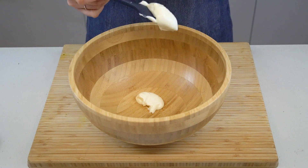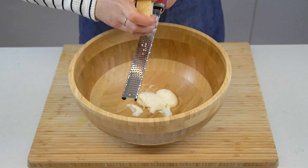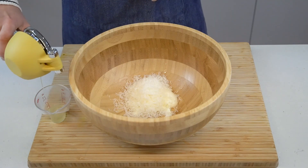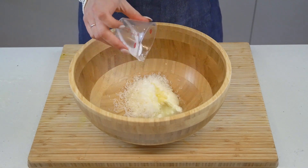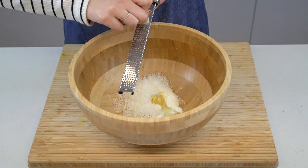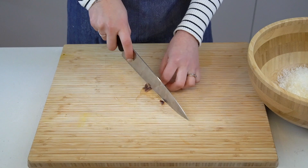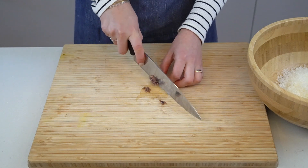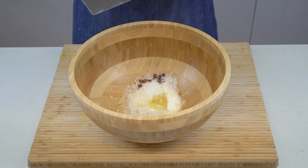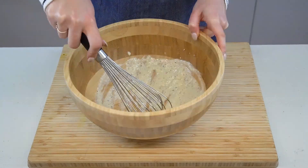Now we'll get on with making the dressing, which is zingy and flavorful but really simple. The great thing about this recipe is that you can make the dressing in the same bowl that you toss the salad in, which limits the number of dishes you have to do. In a large bowl, add some plain Greek yogurt, some finely grated parmesan cheese, a squeeze of lemon juice, some Dijon mustard, and a grated clove of garlic. Optionally, also add a chopped anchovy filet. You can leave this out if you want to keep it vegetarian, but I love the complex flavor that anchovies add to the dressing — it ends up tasting similar to a Caesar. Add a generous grind of black pepper and then whisk everything until it's thoroughly combined.